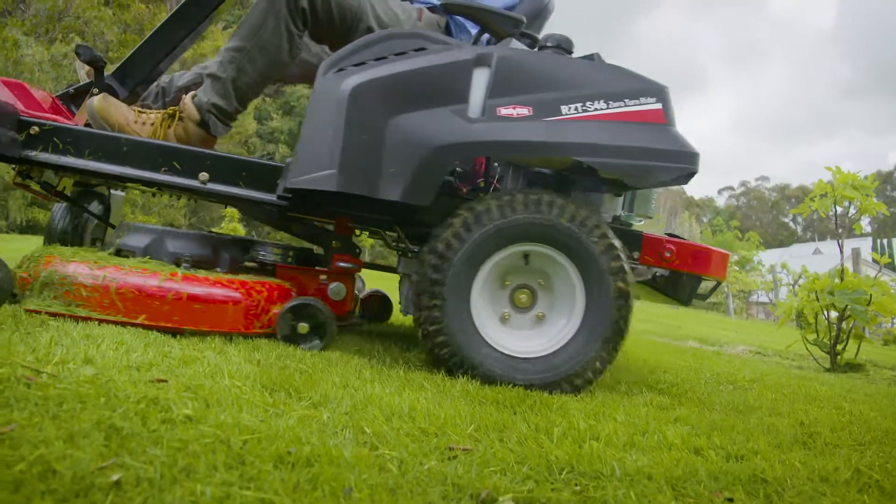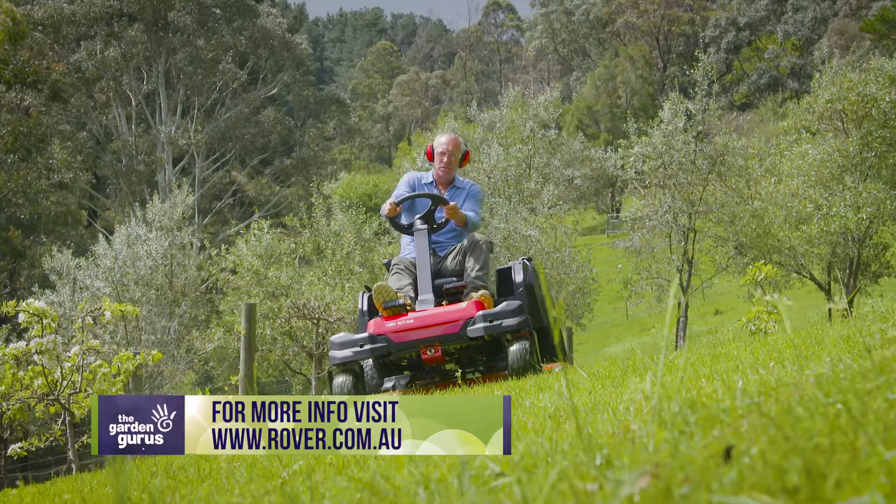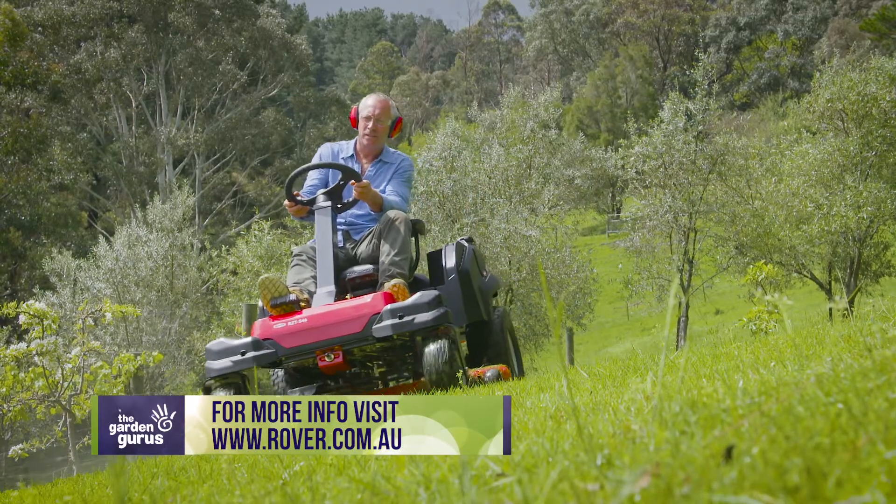This is certainly a joy to ride on. It makes mowing a breeze. For more info on the Rover family of mowers, visit this website.